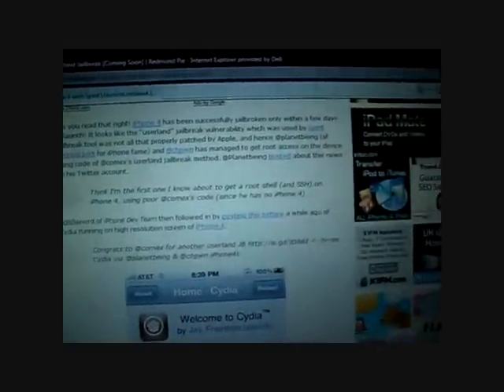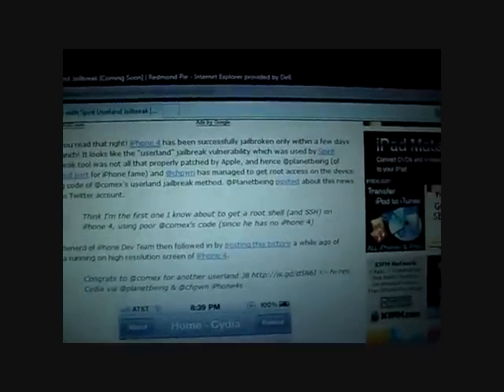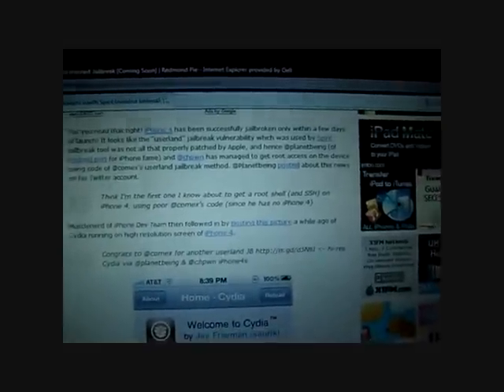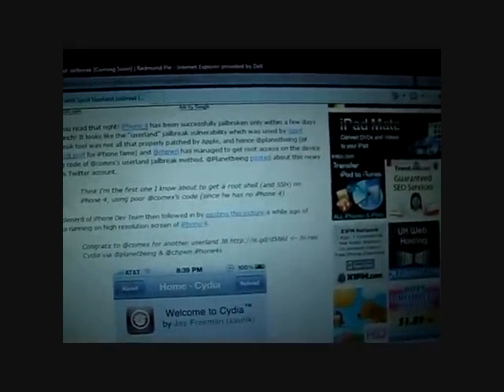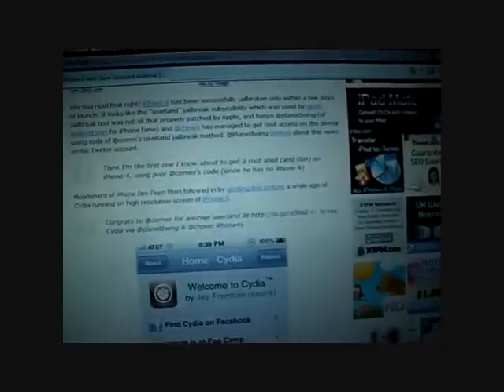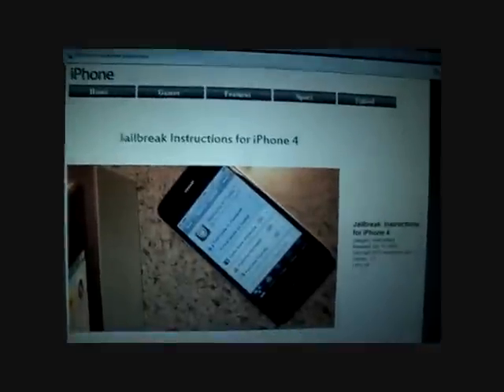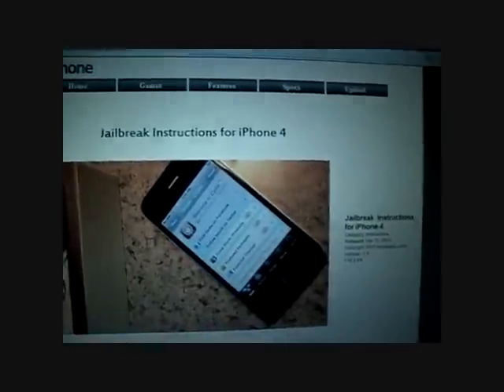I already did it on my phone and I'm going to show you guys. The dev team supposedly is having problems launching it — I don't know why they're waiting so long — but I managed to get it and I put it up on the website for you guys. It kind of looks like this, I just laid it out, so you guys should definitely check that out.